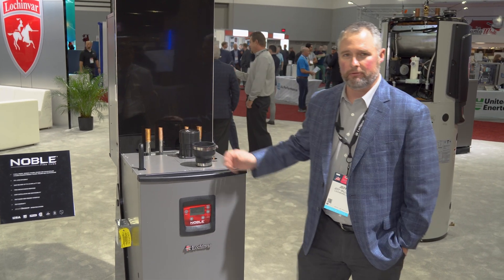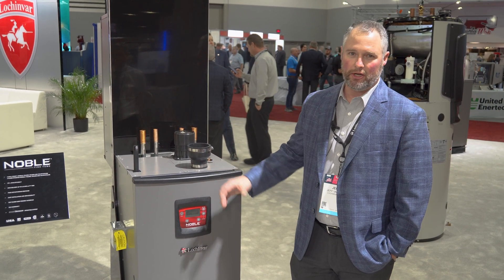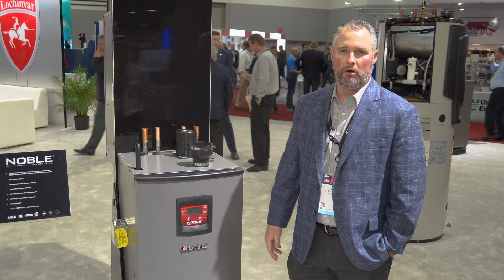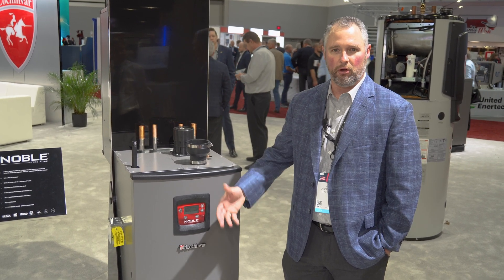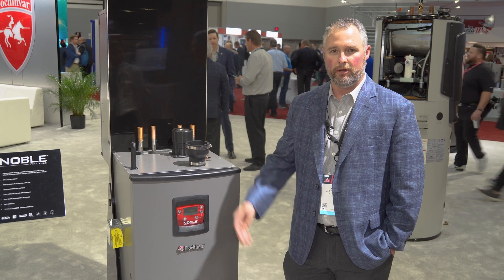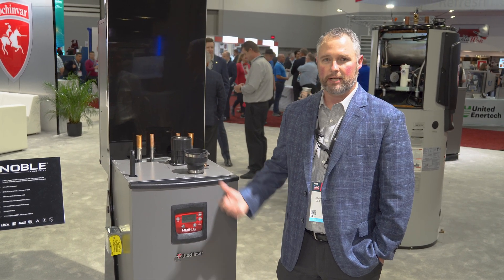It's based on our Combi Boiler that we released in 2016, so it's got a lot of the same features. The difference is that it sits on the floor instead of hanging on the wall, so we're really focusing on those cast iron replacements for boilers that are in the middle of the room, or in older houses with old construction where you don't have to now build a wall to hang the boiler on.